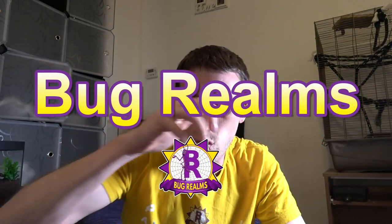Hello and welcome back to Bug Realms. On this channel we like to discuss all things creepy crawling, so if that's something that interests you please consider subscribing to the channel.